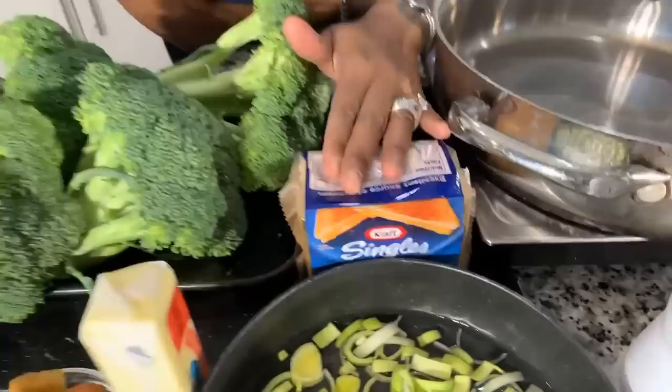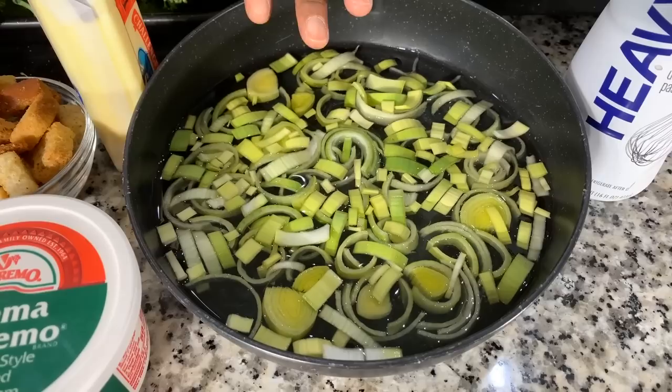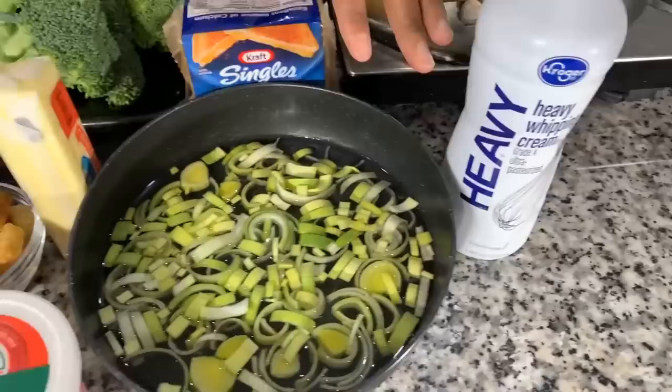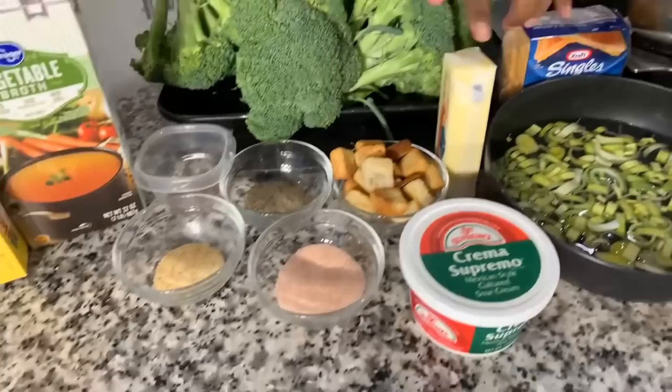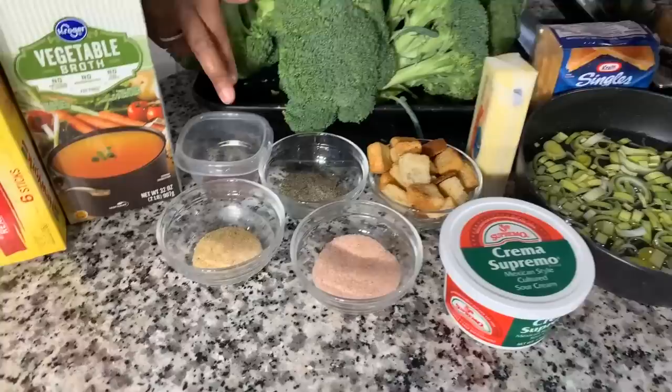We have cheese — this is the kind I highly suggest you use. It doesn't have to be Kraft singles but I do suggest you use a yellow American cheese. I also have some fresh leeks that I've cut up and rinsed off very well because they have a lot of sand in them, sitting in ice water. We have heavy whipping cream, and we may use a little bit of milk depending on how I'm feeling. You'll need some butter, sour cream, croutons for garnish, and a couple of spices: salt, garlic and onion powder, black pepper, and if you like a little spice, red pepper flakes.